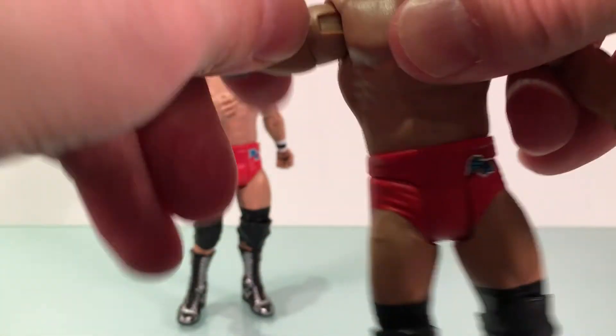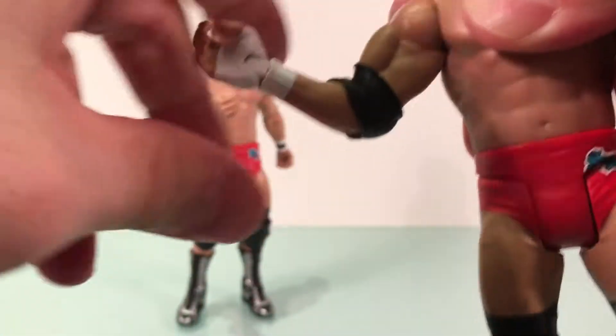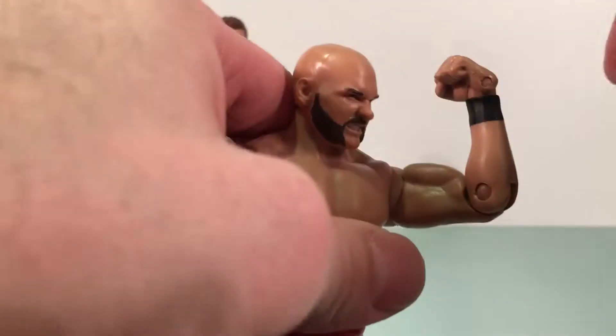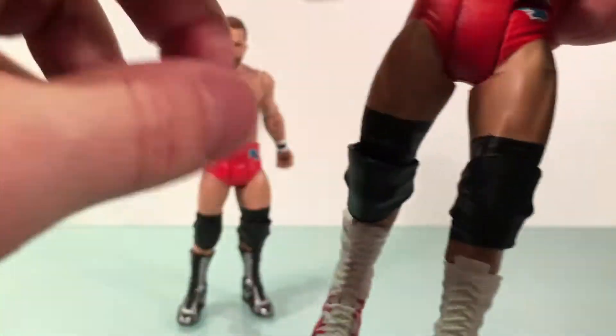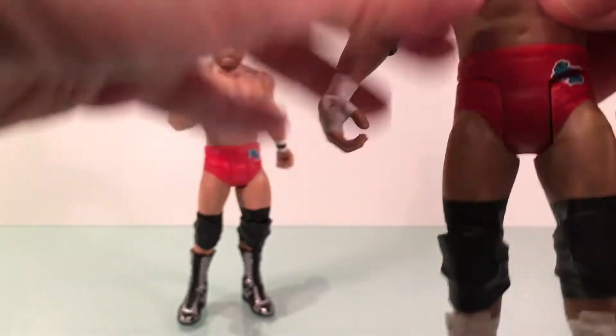Very nice in the looks department. For articulation: head is on a ball joint, can go up a little bit, swivels. Hinge at the elbow, upper bicep rotation, single joint elbow. Hinge and swivel at the wrist. Swivel at the waist. Swivel at the thigh. Single joint at the knee. Then you got a boot cut and an ankle hinge. That's it — but it's pretty decent for a basic figure. This is the third Battle Pack I've done, though I have a Stinger 2 in the Battle Packs that I haven't reviewed yet.